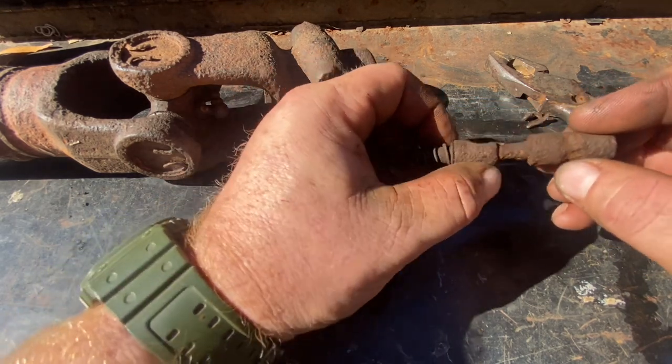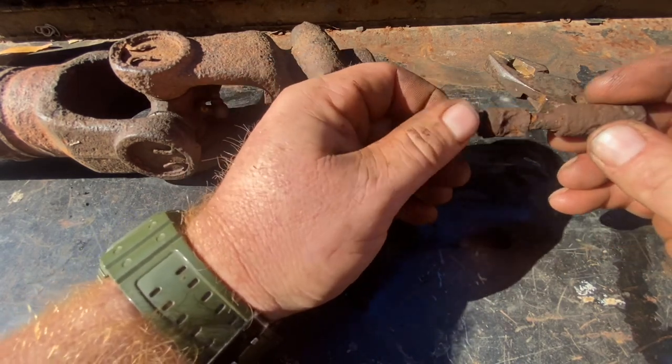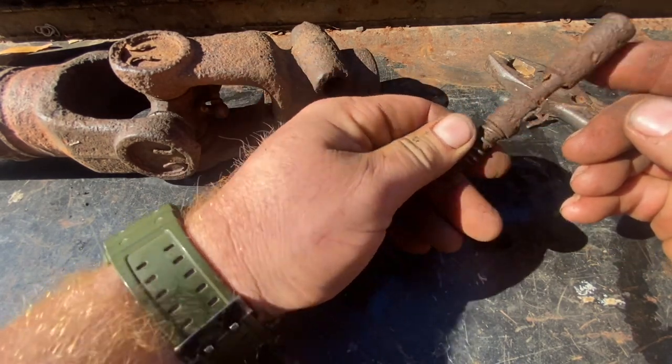I'm actually amazed — as rusty and nasty as this thing was — number one that the spring didn't break, and number two that I was actually able to get it unstuck.